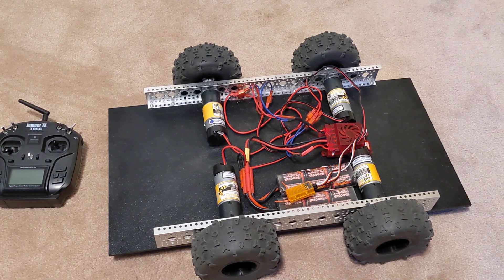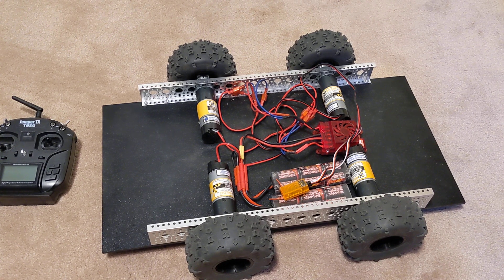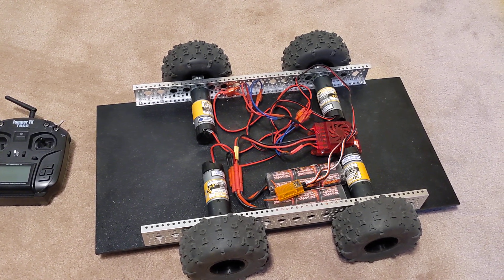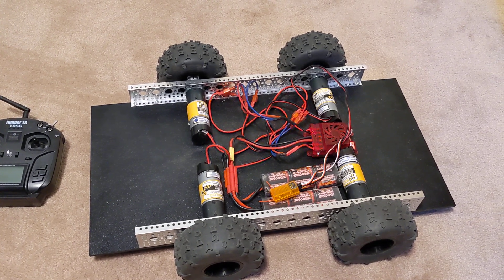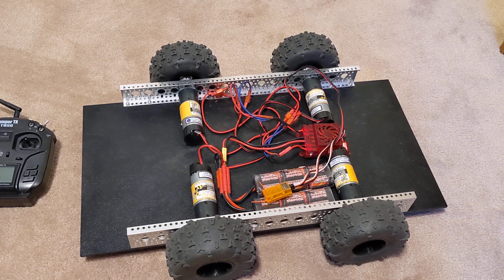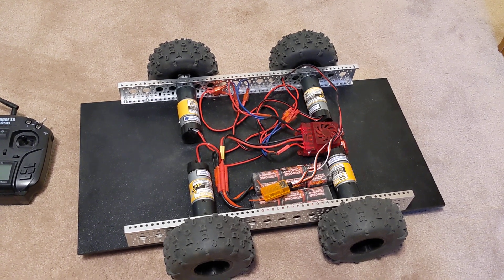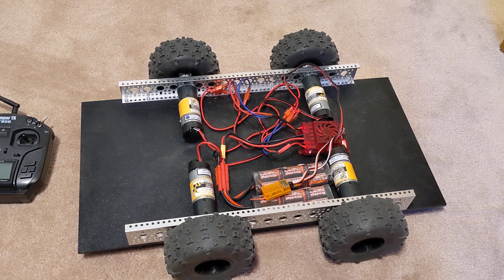I just wanted to explain my Skid Steer Outdoor Rover robot and kind of give you guys some ideas of what I've got going on here. There are parts I got from GoBuilder. I've got four of the Yellow Jacket motors and some of their rails, U-channels, the thin ones.